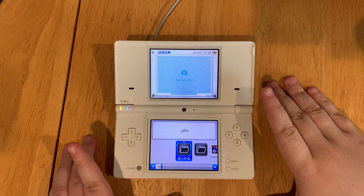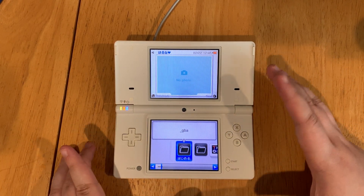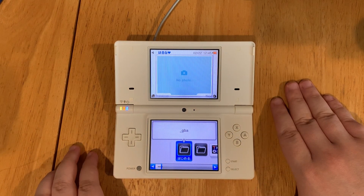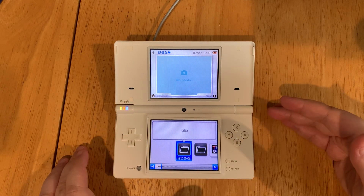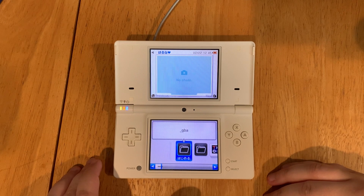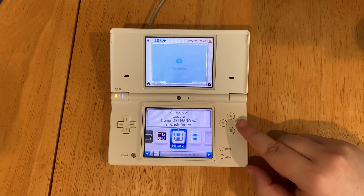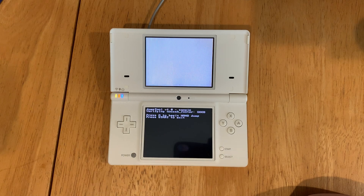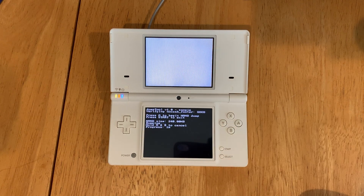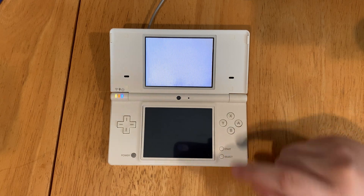Now that TwilightMenu is loaded, we're going to create a backup in case the system has an issue later — this would save your device in case of a brick, meaning the console no longer works. We're going to run the dump tool. Select the first option and press the A button. Then press A to begin the NAND dump. This will take about seven minutes to complete.